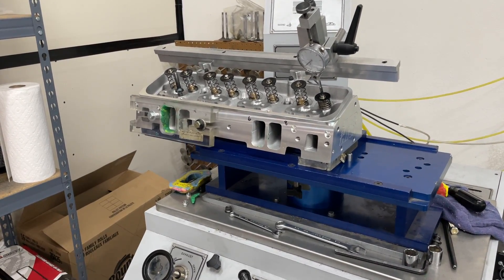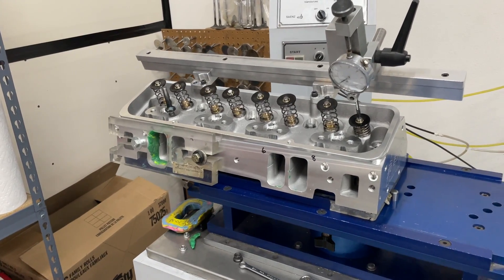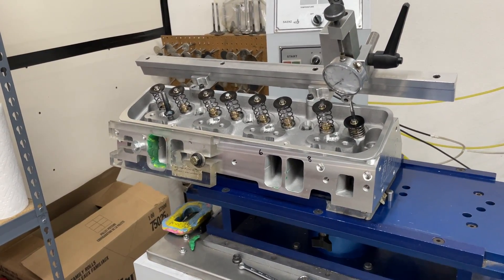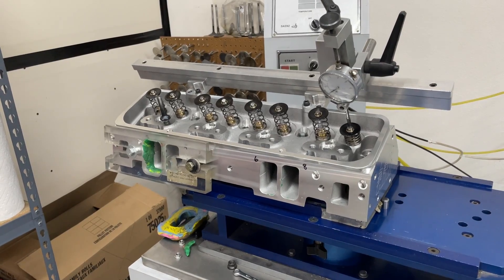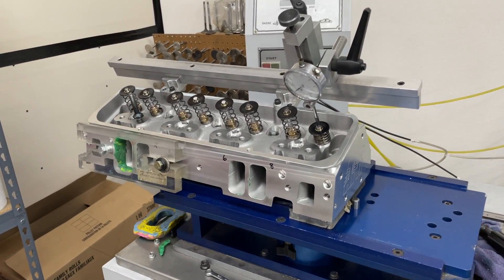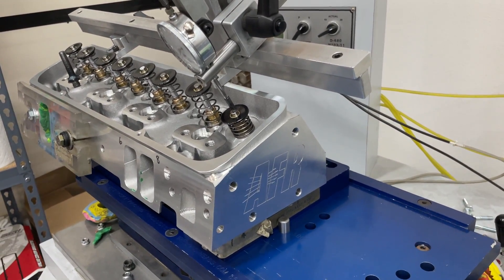Hey guys, this is Eric Weingartner with Weingartner Racing. Today's video is about how inconsistent or consistent a Chinese cylinder head is — that's what we're going to find out. I need to give a little backstory first: AFR donated these heads to me.